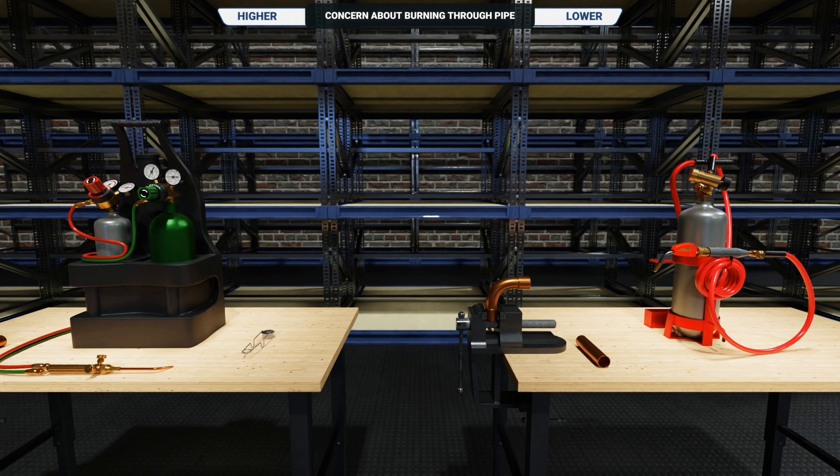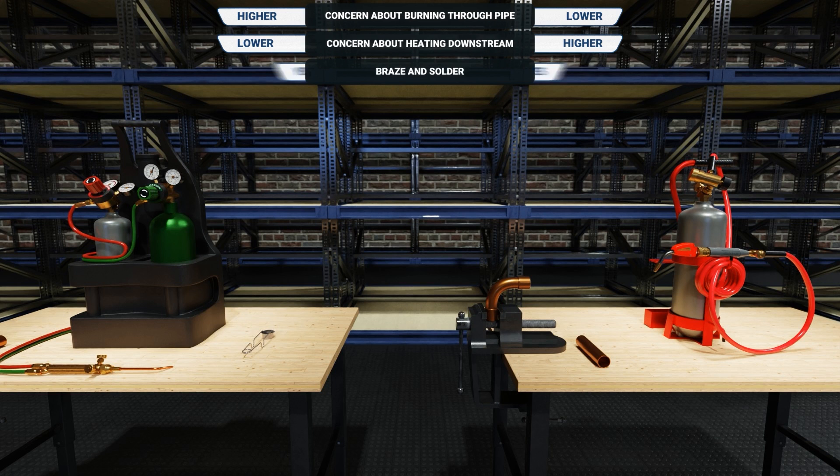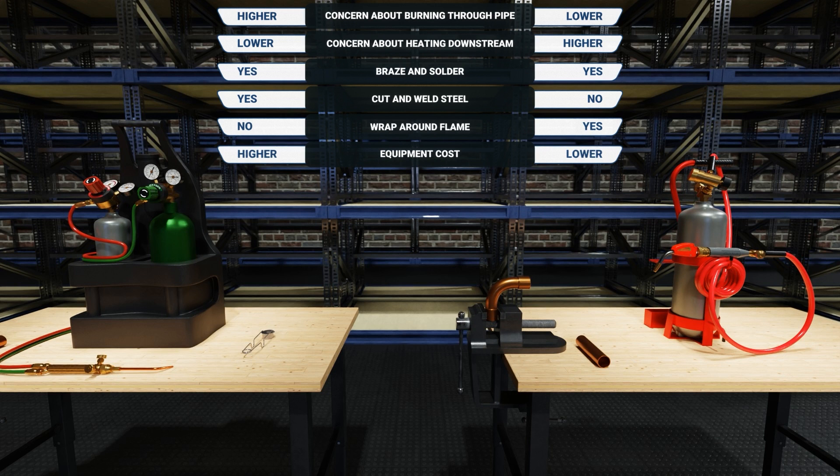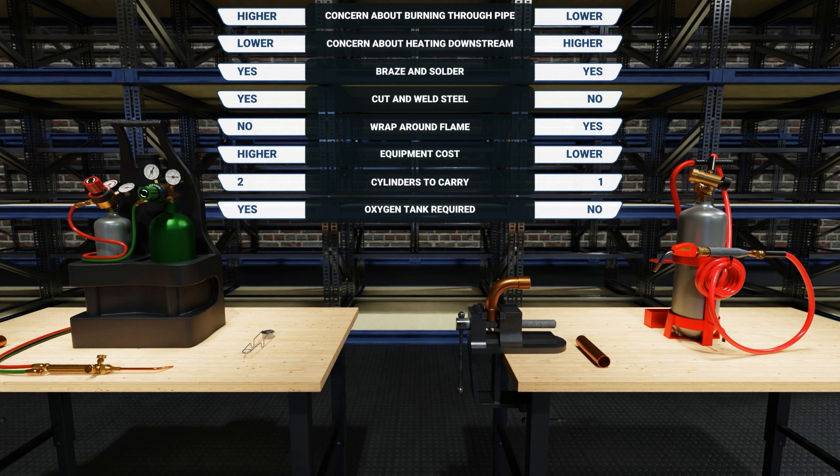In summary, air acetylene has lower concern of burning through the tubing, but a slightly higher concern of heating or damaging downstream components in the area. Both can be used to braze and solder. Air acetylene cannot be effectively used to weld or cut steel and has more of a wraparound flame than a concentrated flame. Generally speaking, air acetylene torches are less expensive than oxyacetylene torches, have fewer cylinders to carry, require no oxygen, and because of this, they are lighter.